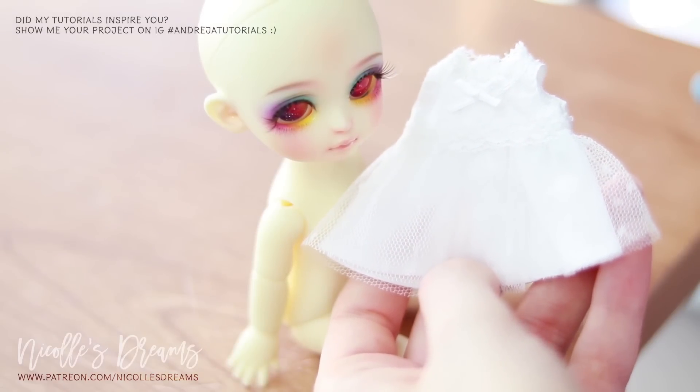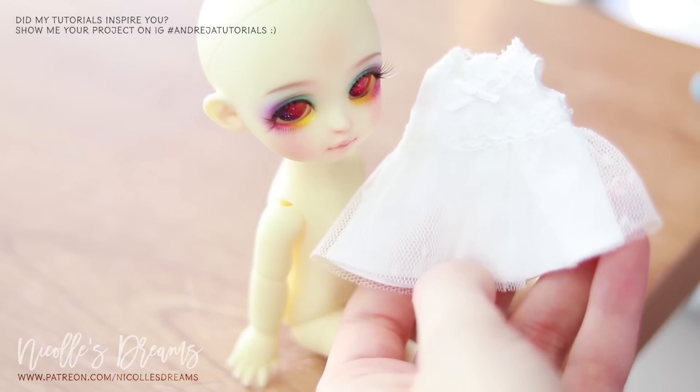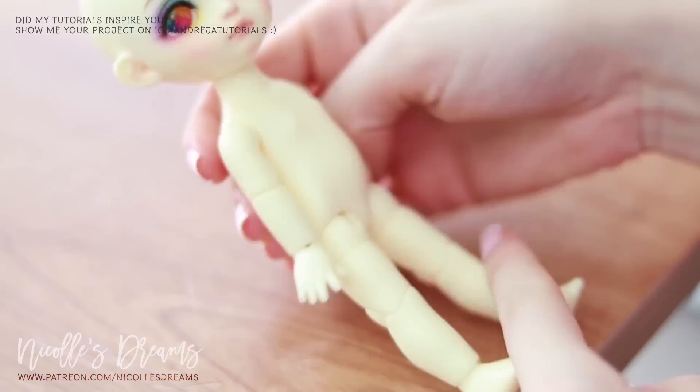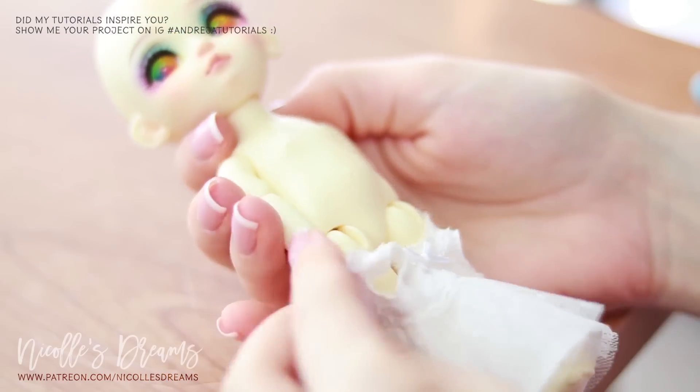As you can see I picked the rainbow eyes for her. Now let's give her some clothes — I will stick to white just to balance out all the other colors on her face.